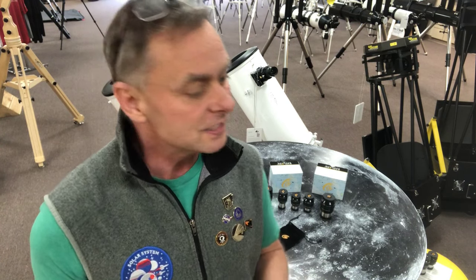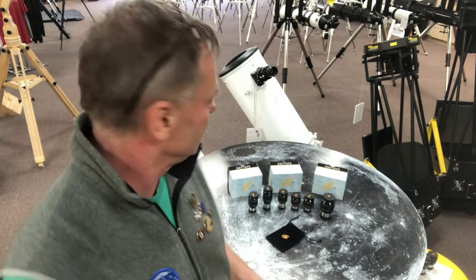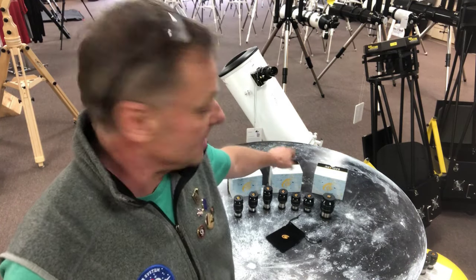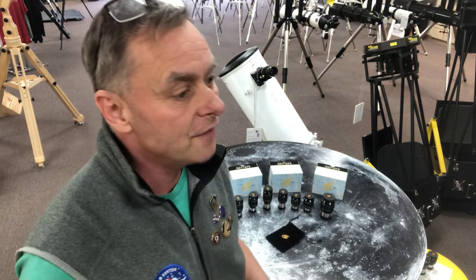This is an eyepiece line that has some amazing different focal lengths. There are 9 different focal lengths in the line: a 3mm, a 4.5mm, a 6.5mm, a 10mm, a 15mm, a 20mm, a 25mm, a 30mm, and a 40mm. The 40mm is the only 2-inch one, so you've got a big range of 1.25-inch eyepieces that will work on a ton of different telescopes.